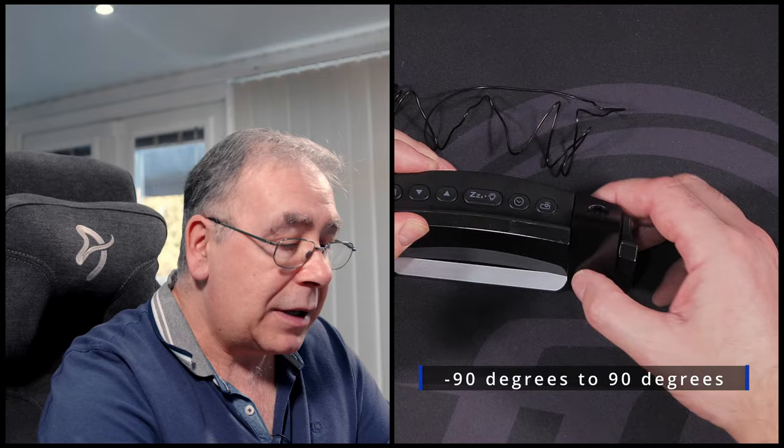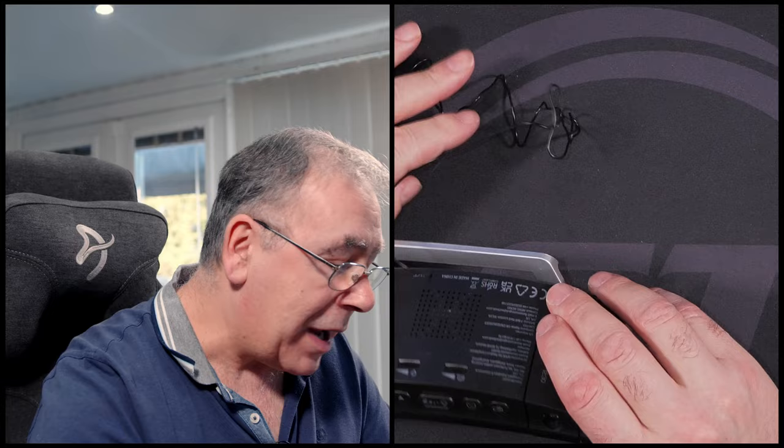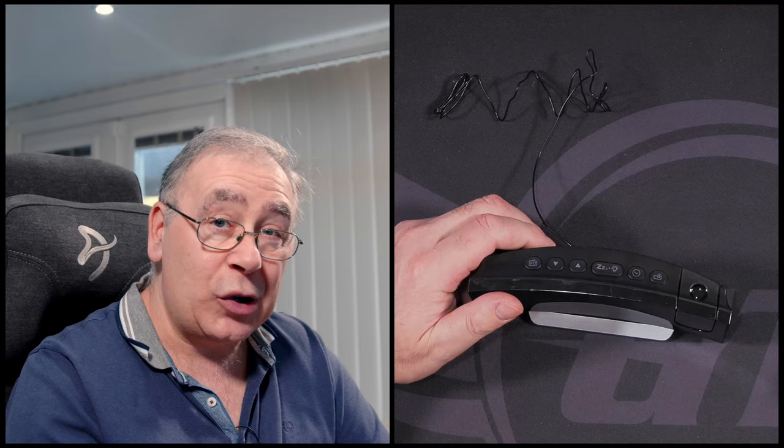You can angle it right down one way or right down the other way. A long press activates it — there, long press. So what I'm going to do now is have a go at the setup, to see how easy it is and see what it looks like and if it actually works.